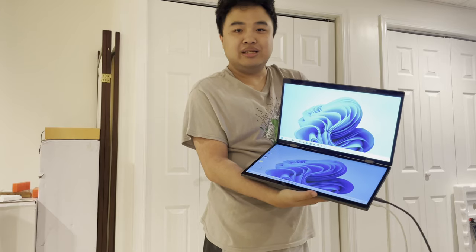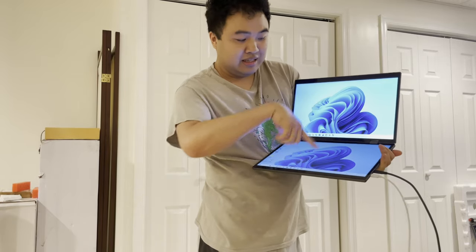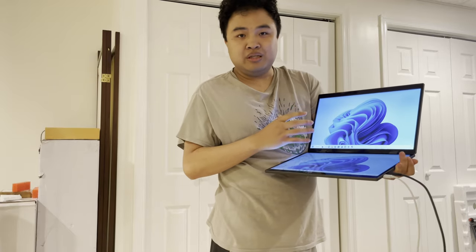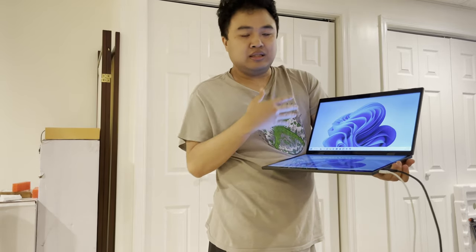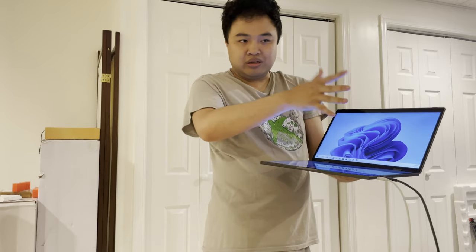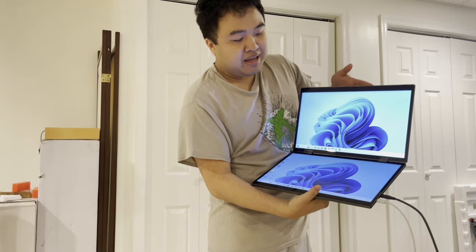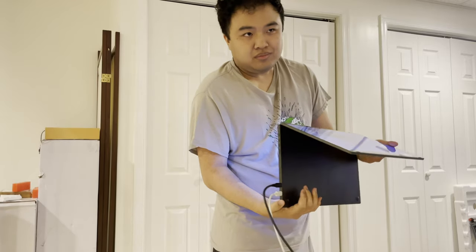We have the monitor set up and running. This is my preferred view mode — two landscape screens side by side. But you can do many different options: two portrait, one landscape with one landscape flipped, and so on. It does not have auto-rotate, so you do have to play around with the settings a little bit. Windows display settings can take care of the rest. It's a very beautiful display — it supports HDR and is a high-definition display. This is a 360-degree monitor, meaning it can fold 360 degrees.